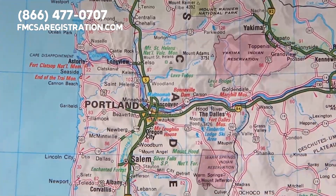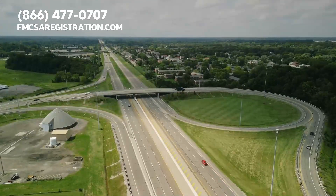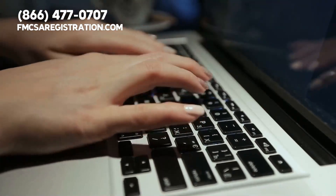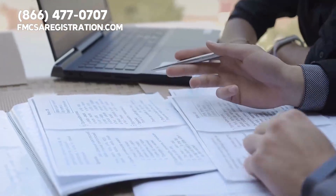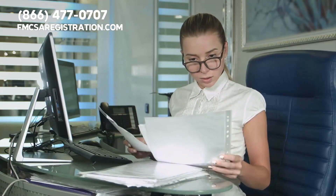If you intend to operate your semi-truck in more than one state, this means that you're going to take part in interstate commerce. As a result, your registration falls under IRP through the FMCSA. IRP stands for the International Registration Plan.